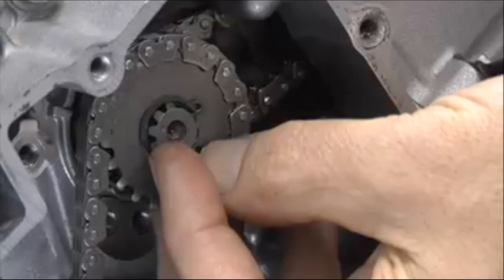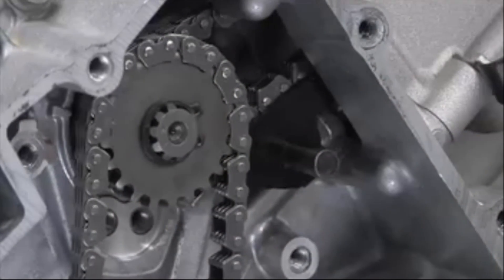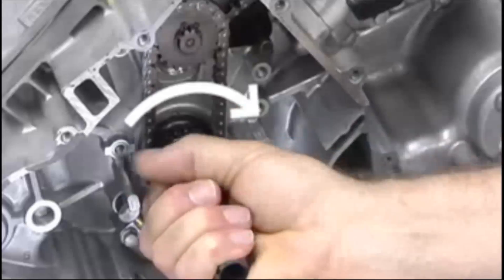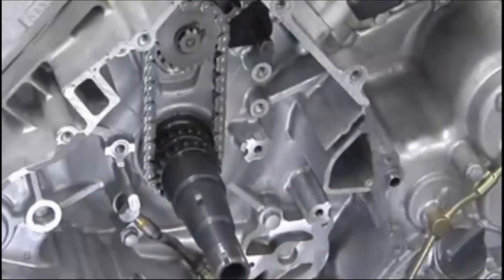While holding the subshaft sprocket with one hand, with the other hand install the subshaft. Don't forget the snap ring. Now rotate the crankshaft clockwise — that is, opposite from the engine's running direction — until the keyway lines up with the front cylinder mark in the crankcase.